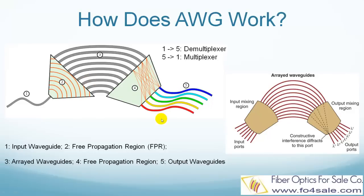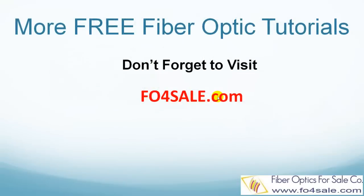A multiplexer works on the same principle, only working in reverse. Please leave your comment below if you'd like to see other topics. Don't forget to visit foforsale.com for more free fiber optic tutorials. I will see you in the next video.